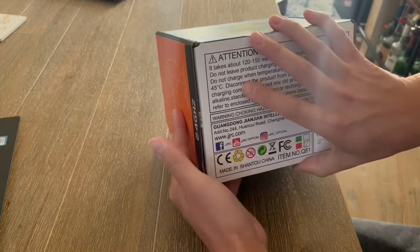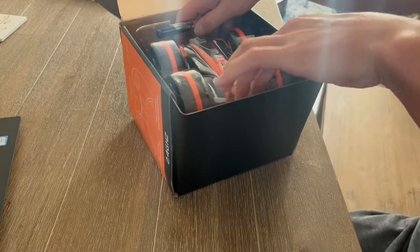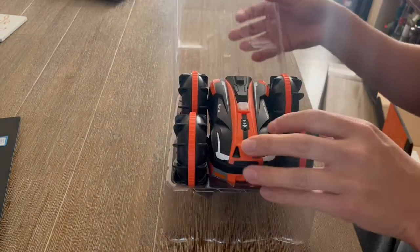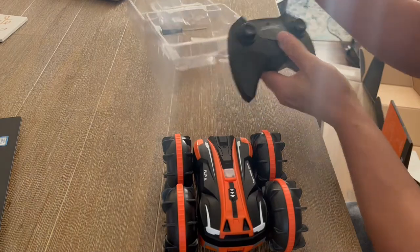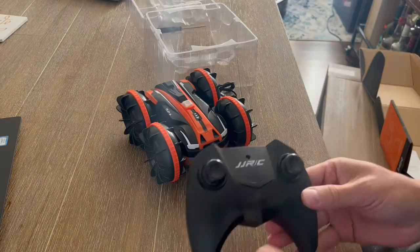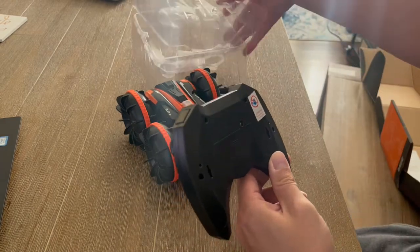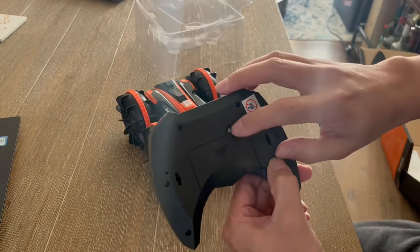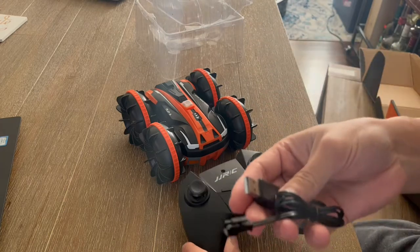I'm going to go ahead and open this up. As you guys can see, it is remote-controlled. It does come with a little screwdriver so you can open it up and put batteries inside. There's also a little charger included.